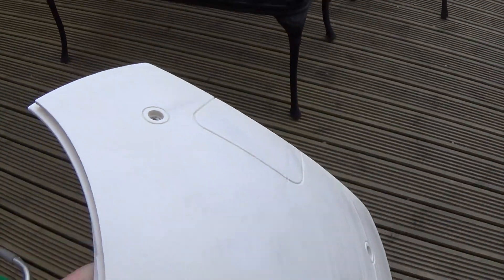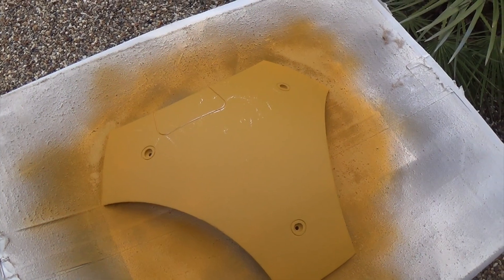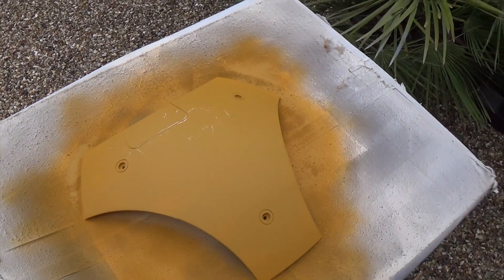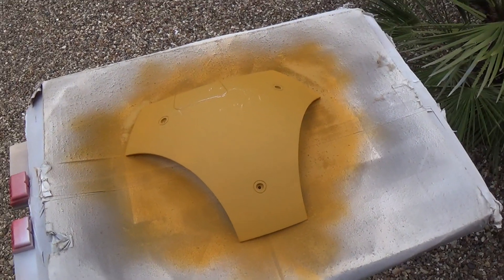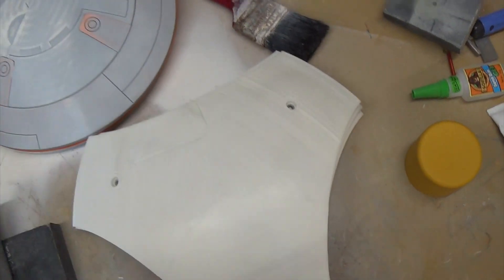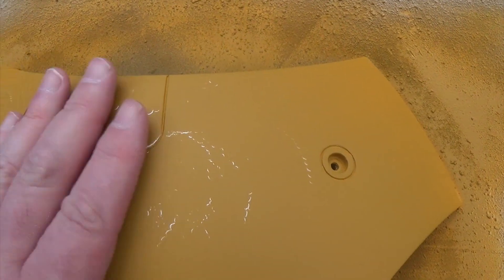I've set it up outside, making the most of some good weather. You may have seen me use this before when I was building R2. I've got one coat on there already — it looks like it's splitting slightly on the white below it, so I might have to build it up more slowly. This is Halfords filler primer; it comes out a yellowy color. I'm giving it a rub down in between. It's definitely separating, which is a bit of a shame.